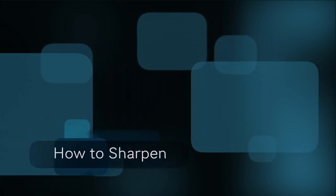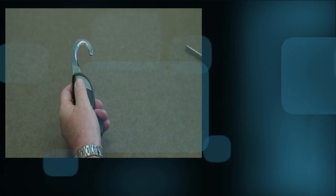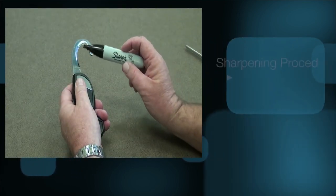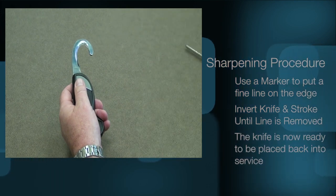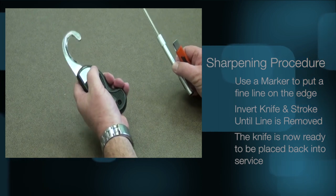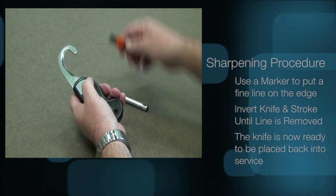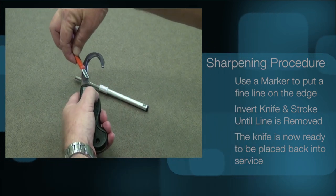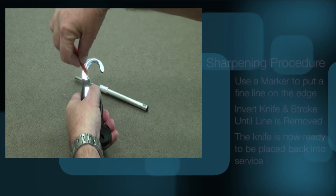Care must be taken to ensure the knife is kept sharpened and always resharpened after every use. Using a marker, put a fine line on both sides of the cutting edge. Invert the 9-1-1 knife and using a ceramic rod or the speedy sharp, stroke the sharpening device from heel to toe until the line on each side is removed. The knife will then be sharp and ready to be placed back into service.